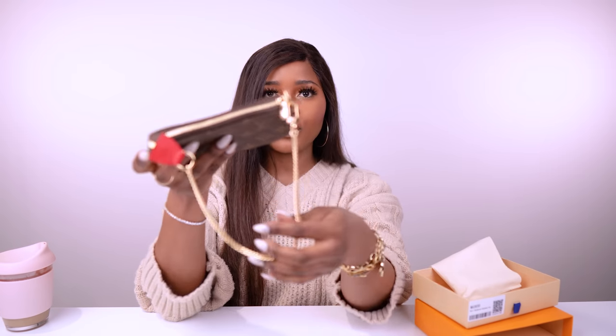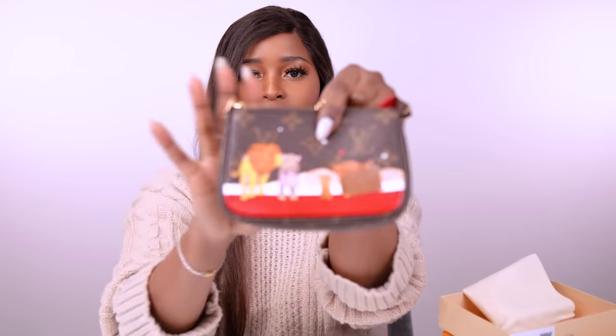This mini pochette usually comes in other prints as well — it comes in Damier Azur and Damier Ebene. But as I mentioned, this is the monogram with regular monogram gold hardware on the chain. The animation I chose features cats.